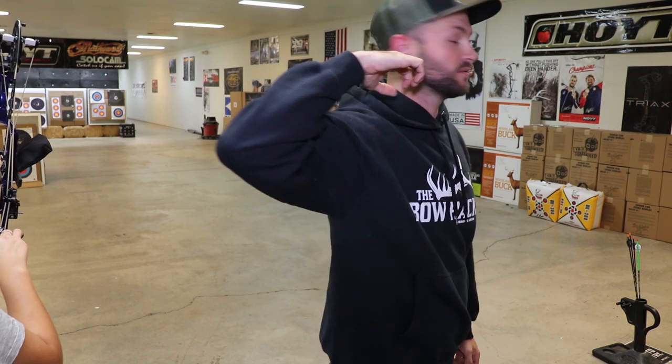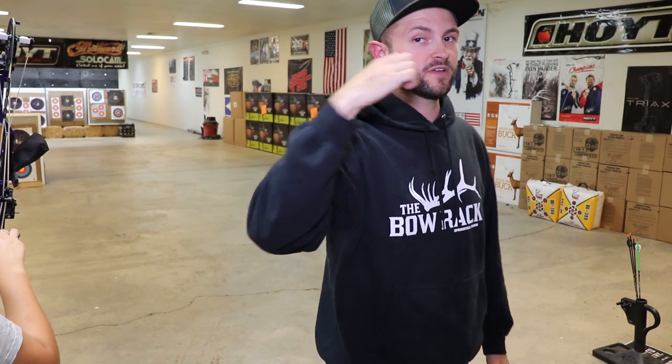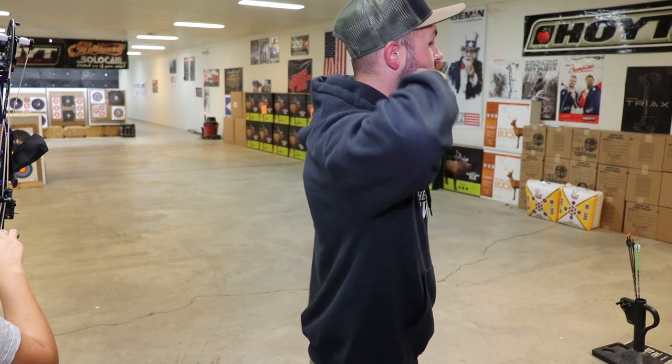One of the reasons we addressed this was we were getting a lot of low-left misses. Generally for a right-handed shooter that's either from dropping the bow arm, or on the back half, instead of the release coming straight back it comes up and away from the face slightly. So we were getting these weird low-left misses even though everything else felt good. By getting that elbow up and back a little more, we're now pulling the release straight back over the collarbone instead of pushing it up.